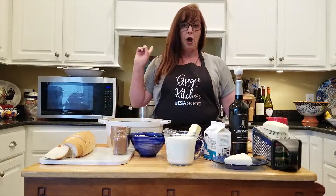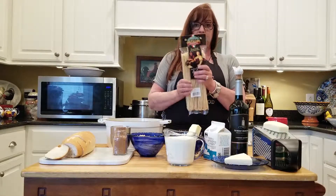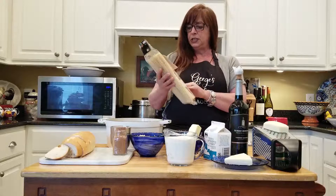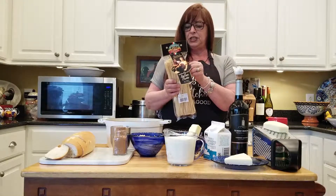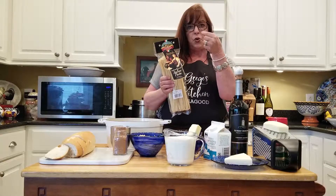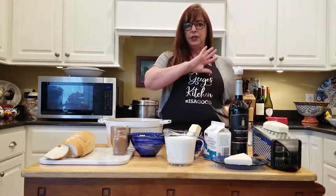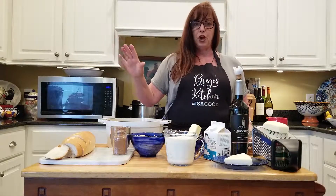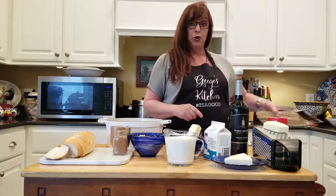I've already got a pot of water started over here. Today I'm going to use this Italian imported pasta. It's a bronze die-cut pasta — almost a square shape instead of round, and they're nice and long. This is going to allow the sauce to kind of just roll over top of them and get it all mixed in together.